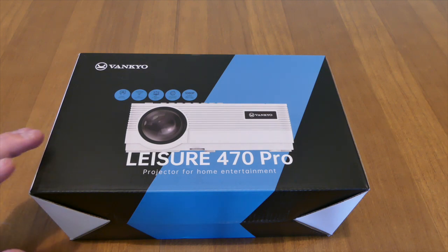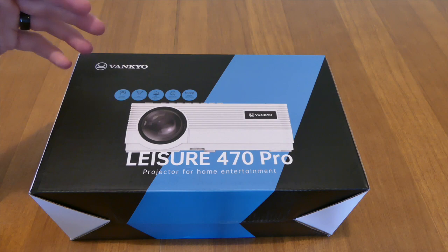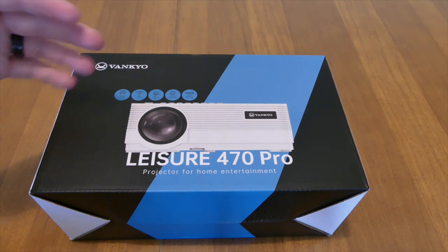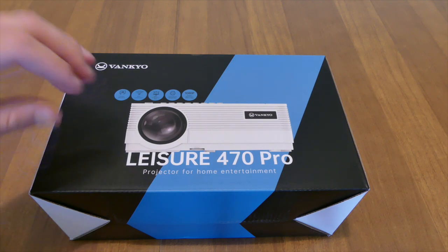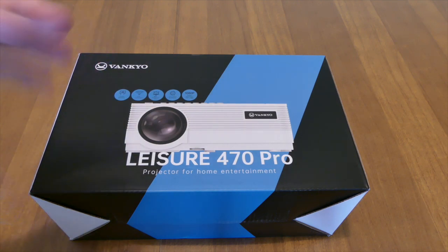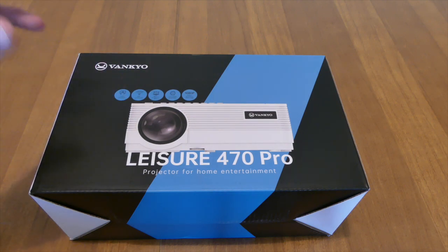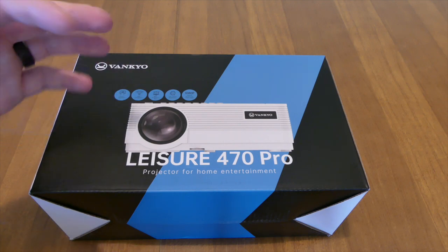This particular projector only does 1080p. It's good in a light environment, so it should produce a pretty good picture if you plan on putting it somewhere like a classroom that has a bunch of windows — those windows are going to let in a lot of light and this should still produce an excellent picture. It's not going to produce the greatest picture for a dark cinema movie where you can see every detail — that's where you start spending $10,000 for a projector.